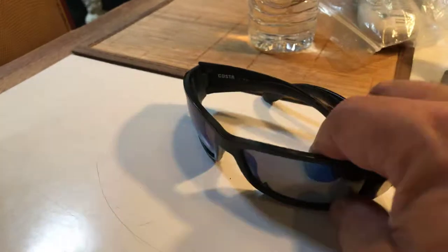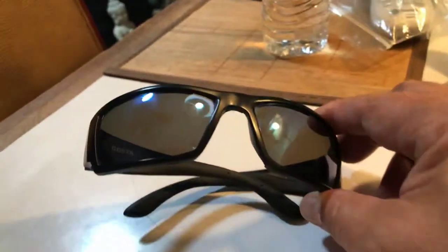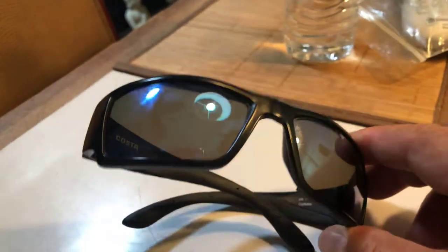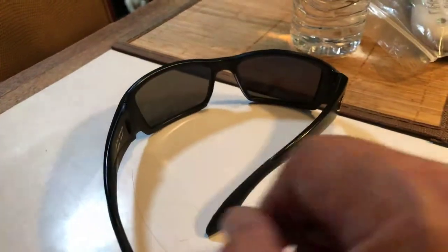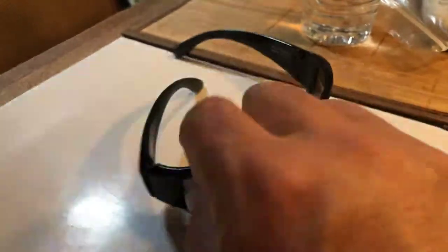I'm going to take these to the 2020 eyeglass store and they're going to put my prescription in there. And if you notice, it has like a bluish reflection tint on it. If you wait about an extra week with 2020 eyeglasses, they send them out and can actually match up the color.